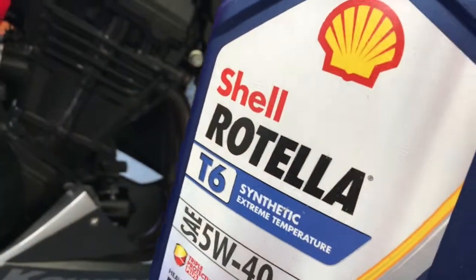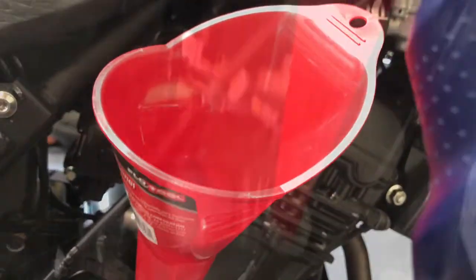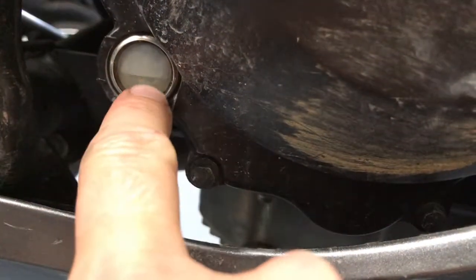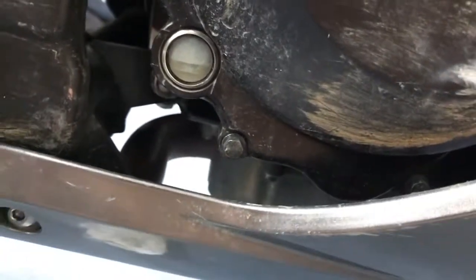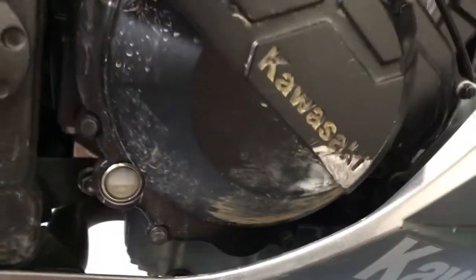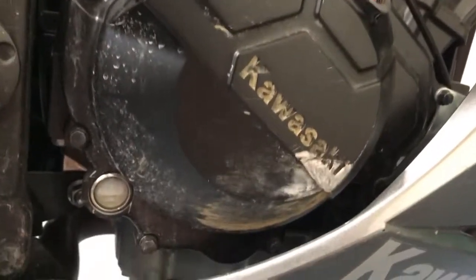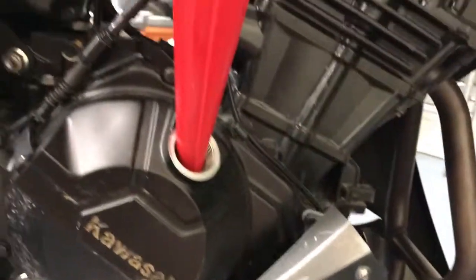Now we just add the new oil. I always use the Shell Rotella T6 because it's super cheap and I use it in all my bikes. Just get a little funnel and pour it in. It says 2.3 quarts. After you add the oil you can come down here to the sight glass and see the line right here — you want it to be right in the middle of the sight glass, which it is. I'll give Kawasaki credit for putting the sight glass here where you put the oil in; on all my other BMW bikes the sight glass is on the other side so you have to walk back and forth a lot. So we're gonna put our cap back on now.